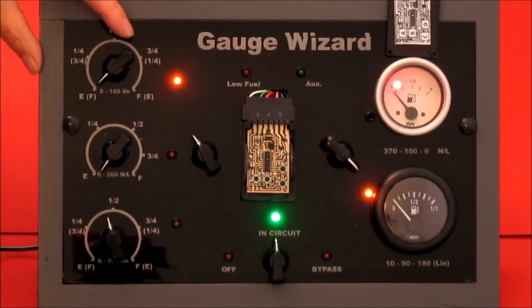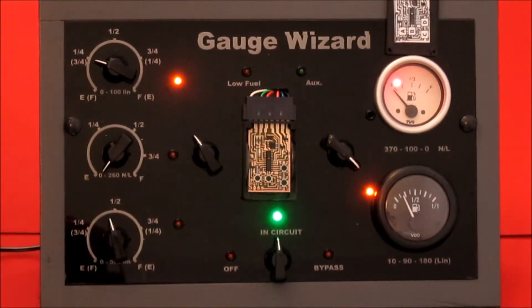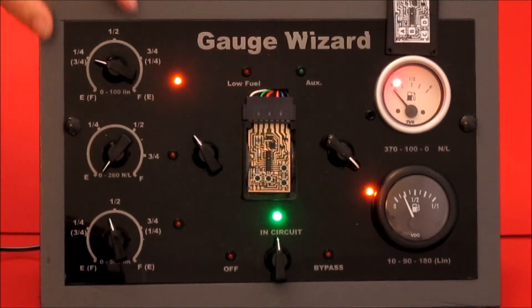Then what you would do, you'd fill your tank up to quarter full, and you do two flashes. One, two. Obviously a lot easier me turning this knob than filling the tank, but there we go.